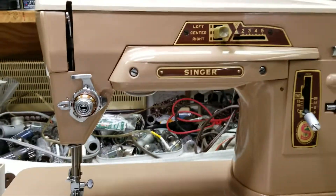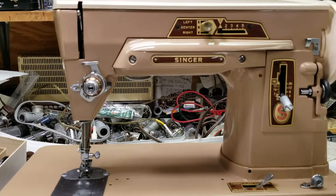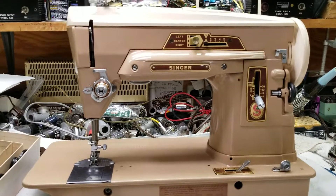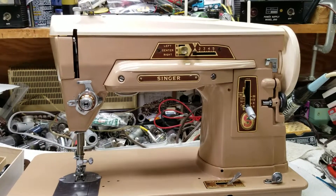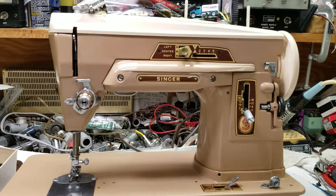We've got to do a little bit of work to the controller — it goes from zero to full speed without any in between, so we're going to get that properly adjusted. But that's about it. If you ever see one of these, by all means grab it, clean it up, and it'll probably work like a charm just like this one does.